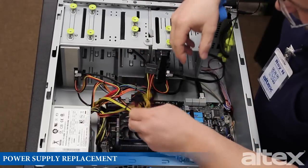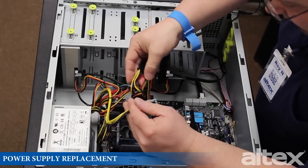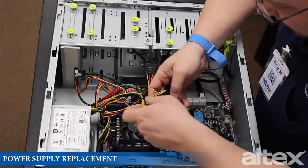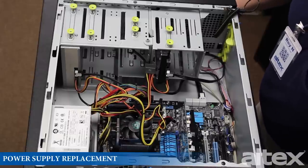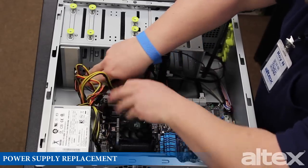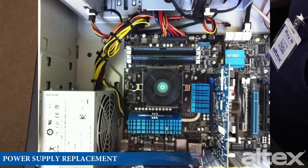Once you get all the connectors hooked up, you may find that you have a lot of additional connectors left over. Those are going to be for accessories in your case — perhaps additional case fans or additional drives. Now that everything is hooked up, we can talk about cable management. A lot of the cables can simply be pushed aside, but there may be a few pesky ones that need special attention. In that case, zip ties or Velcro straps may come in handy.